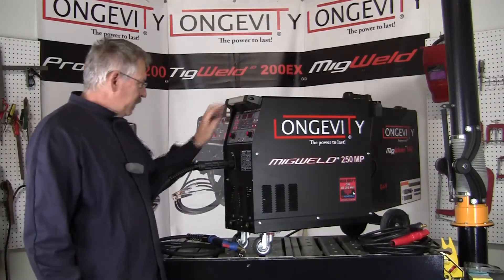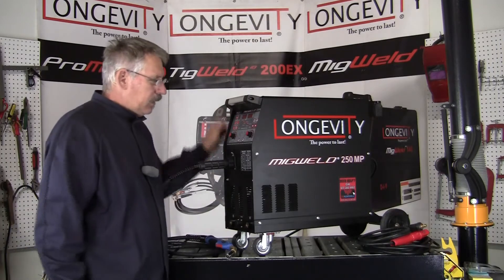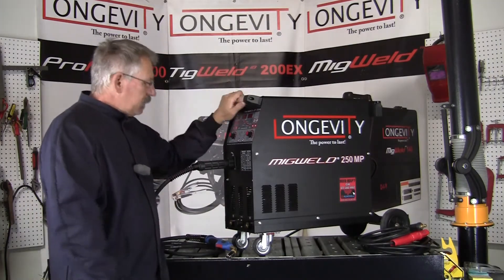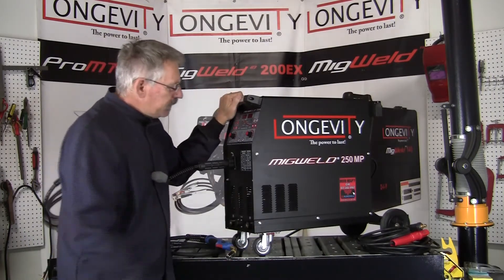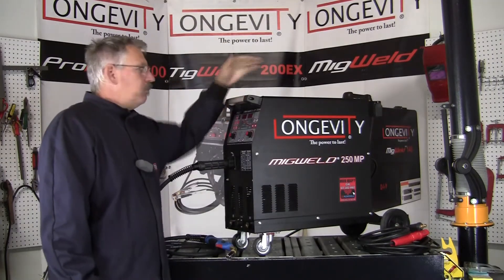We're going to go through the setup of the machine: how you attach the MIG weld torch, how you attach the stick weld stinger, and your ground clamp. This machine weighs about 60 pounds — I lifted it up onto the table just a few minutes ago, so it's a nice portable machine. It's got a rack for your bottle on the back.